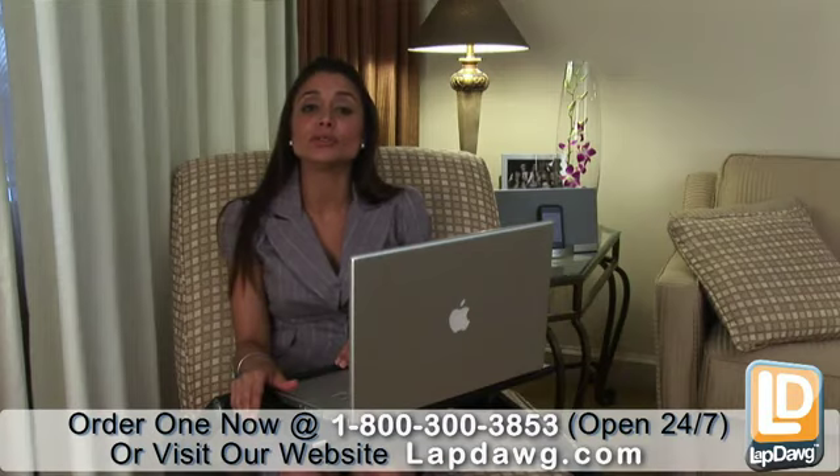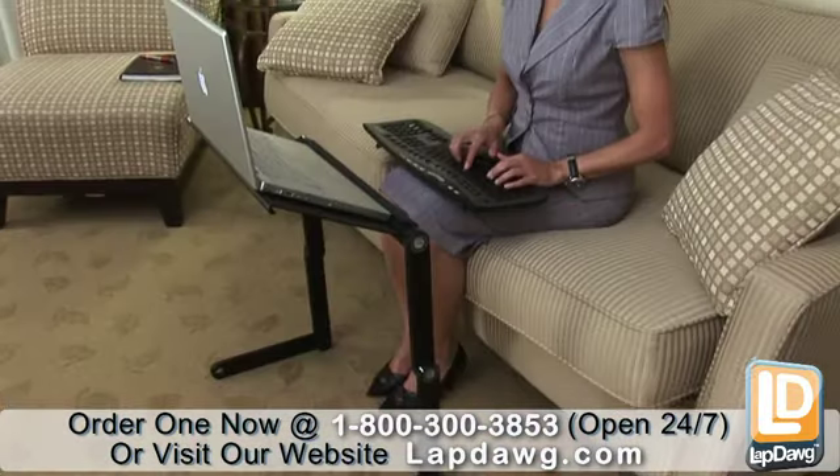The X4 can be used on sofas, beds, tables, desks, or as a standalone support system.